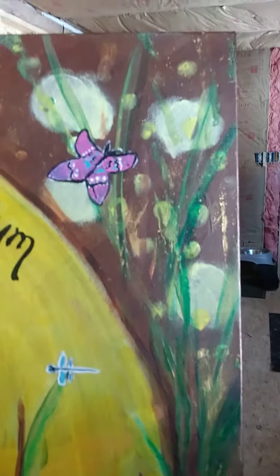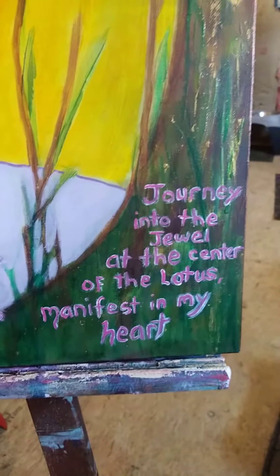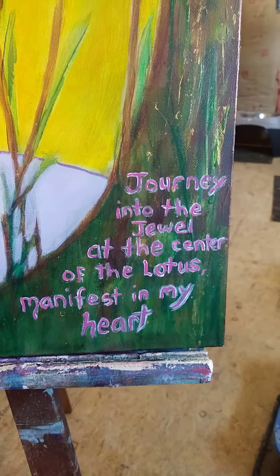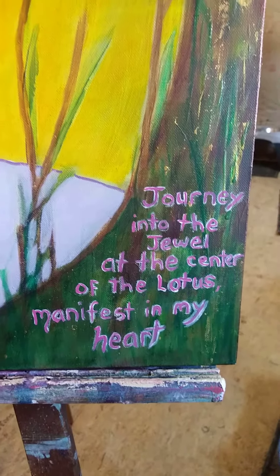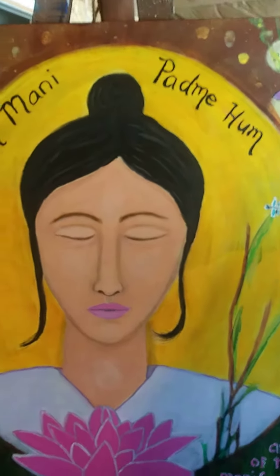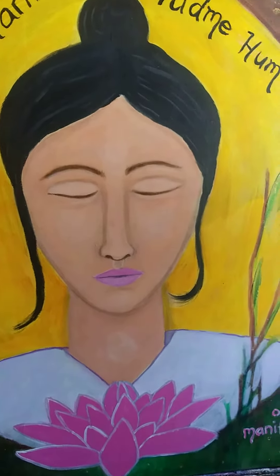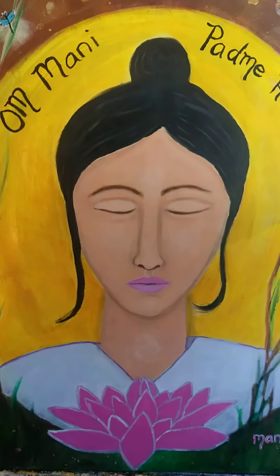I've got some butterflies, some gold metallic paint here, and right here we've got the intention that went into this: the journey into the jewel at the center of the lotus, manifest in my heart. I've infused this canvas with the energies of Kuan Yin.